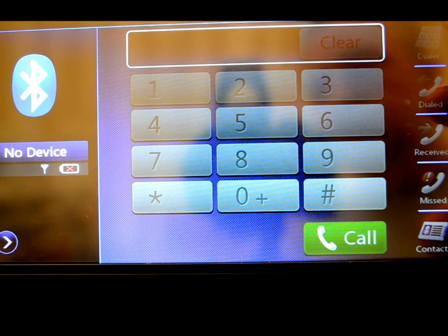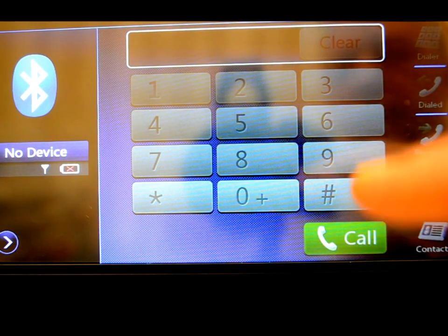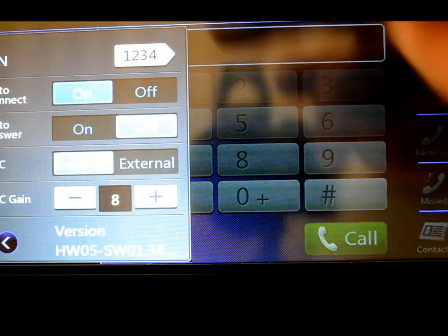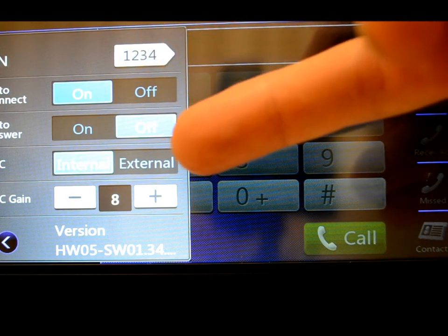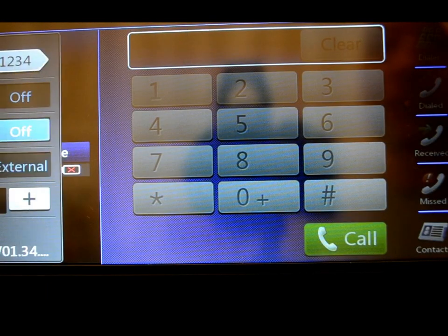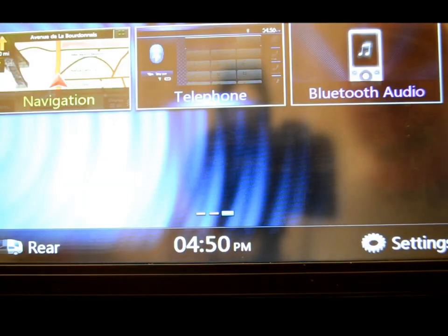Over here it has your dialed, received, and missed contacts. You can bring your whole phone book and port it into this unit — call with the touch of a button. This unit does not support voice recognition, but not many voice recognition systems I've seen even work that well, so no boo-hoo on that one. Over here is how you do your pairing for your PIN, auto-connect, auto-answer. You can switch the mic between internal and external, adjust the mic gain — which is very cool — and it gives you the hardware version. A lot of robust information that many manufacturers never show anybody.